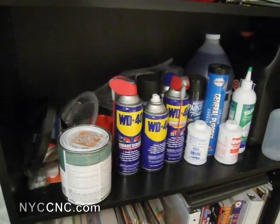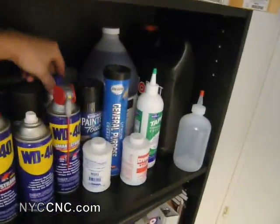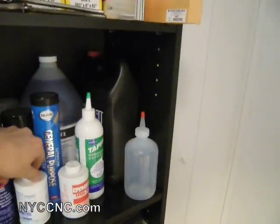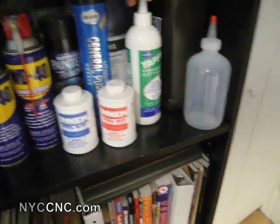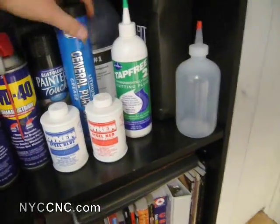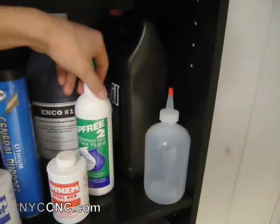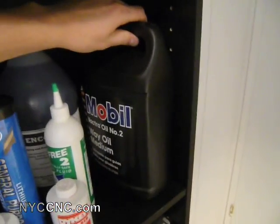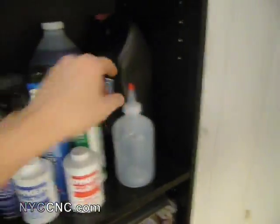On the shelf below is where I keep most of my liquids. I've got a few cans of WD-40, some lithium grease, some paint thinner, another tube of lithium grease, blue and red Dykem layout fluid, and some different tapping fluids. Most of the stuff I've purchased from Enco, and then the Mobil Vactra Way Oil Number 2, which is what I use for my lathe and now for my mill as well for the gibs and ways.